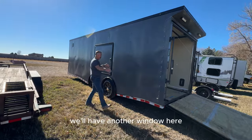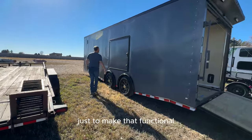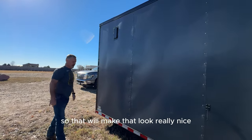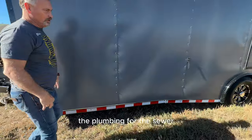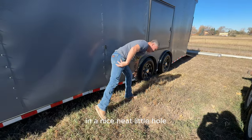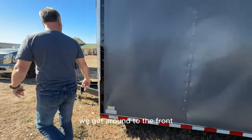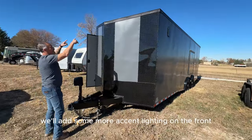We're going to add some exterior lighting to make it look cool going down the road. We'll have another ingress window here just to make that functional. The vent will go away and there'll actually be a window in the bathroom, which will look really nice. The plumbing for the sewer will be coming out right here in a nice neat little hole, because it's a beautiful trailer and we want to keep it that way on the outside.